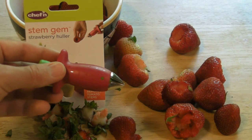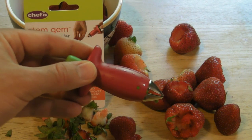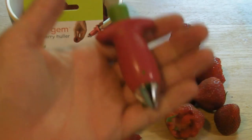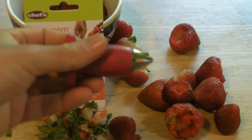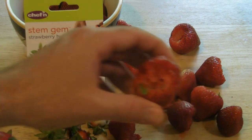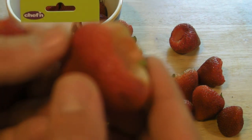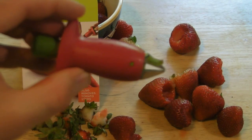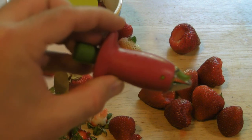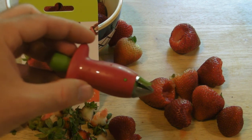So do I recommend the Stem Gem Strawberry Holler? The answer is yes, I do. This works exactly as advertised. It feels quality — it's got a little bit of weight to it. Works great. There is a slight learning curve, as you can see in the beginning this is what the strawberry looked like, but towards the end when I got the hang of it, did a little bit better. Yes, I do recommend the Strawberry Holler. This seems like a great product, does what it says as advertised, probably faster than you could do it with a knife.